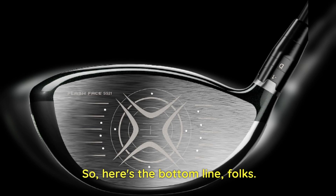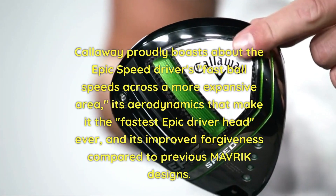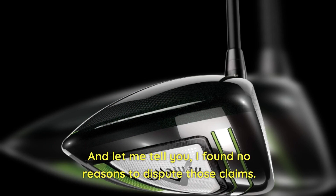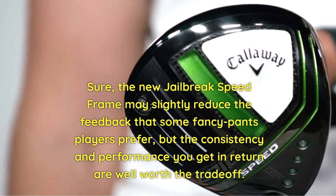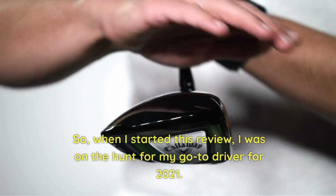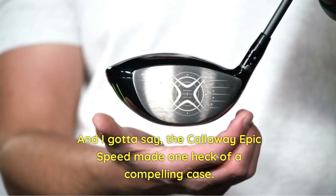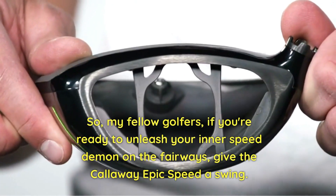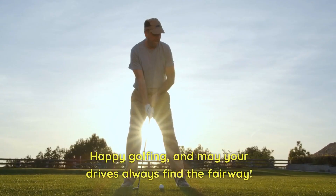Here's the bottom line: Callaway proudly boasts about the Epic Speed Driver's fast ball speeds across a more expansive area, its aerodynamics that make it the fastest Epic driver head ever, and its improved forgiveness compared to previous Maverick designs. And I found no reasons to dispute those claims. Sure, the new Jailbreak Speed Frame may slightly reduce the feedback that some discerning players prefer, but the consistency and performance you get in return are well worth the trade-off, especially when you factor in the overall excellent feel of this driver. When I started this review, I was on the hunt for my go-to driver for 2021, and the Callaway Epic Speed made one heck of a compelling case. It's got the looks, the sound, the feel, and the performance to back it all up. So, my fellow golfers, if you're ready to unleash your inner speed demon on the fairways, give the Callaway Epic Speed a swing — it just might be the game changer you've been searching for. Happy golfing, and may your drives always find the fairway.